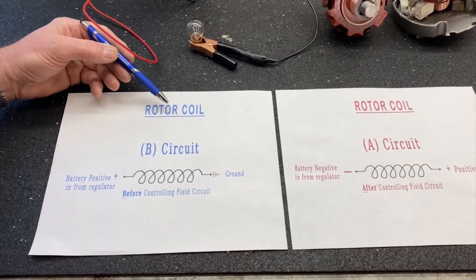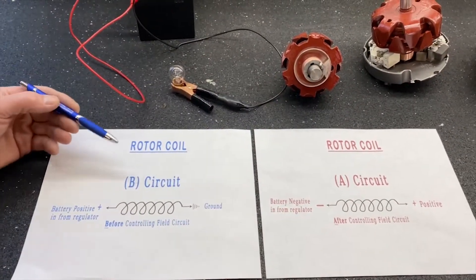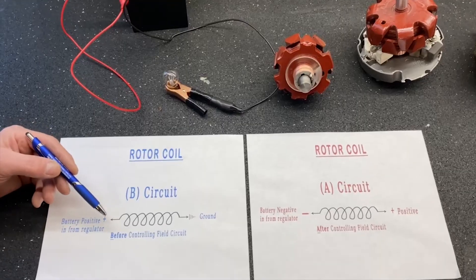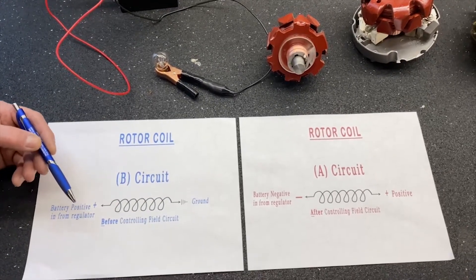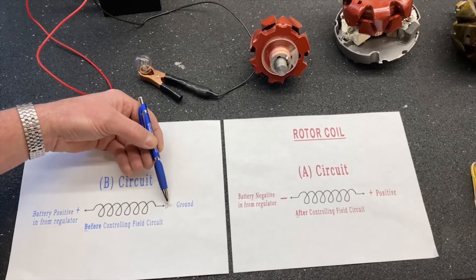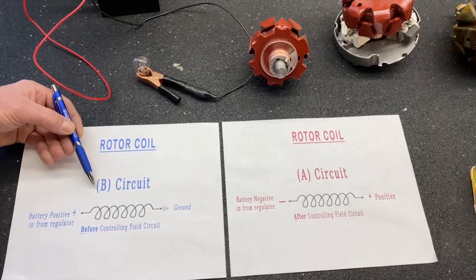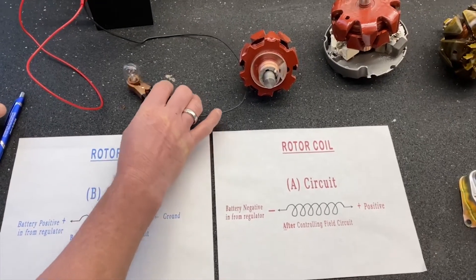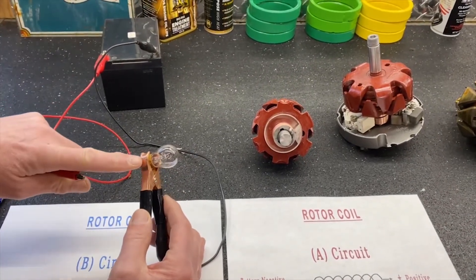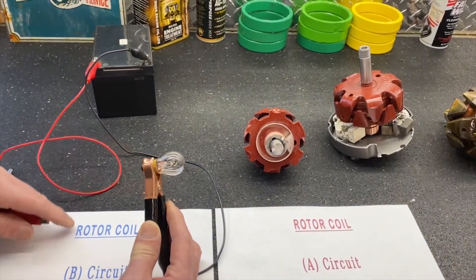This is basically a rotor coil. B circuit and A circuit — every system in the car operates that way. A B circuit is where you're controlling the field or the current before you activate the device. For example, a typical ground on this end of the coil and then you control how much current you're putting into it. That's called the B circuit, which means before.